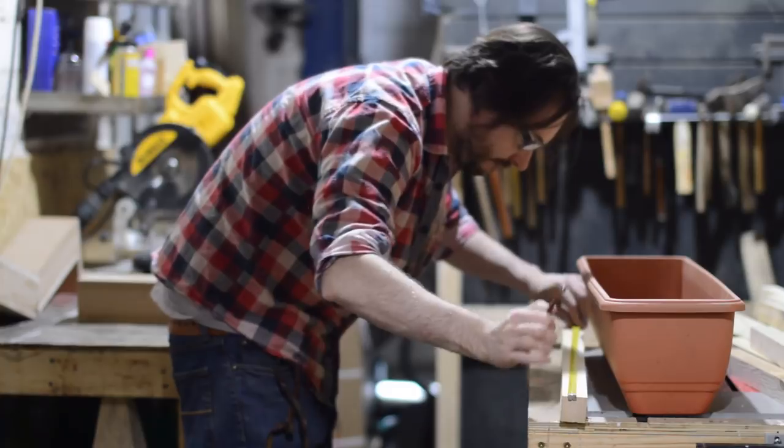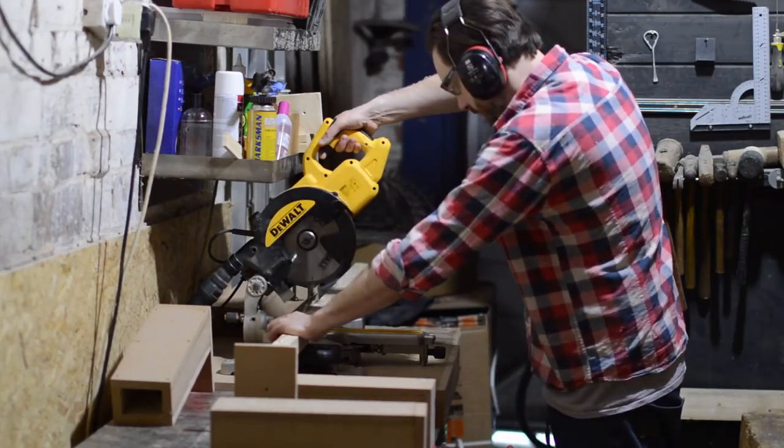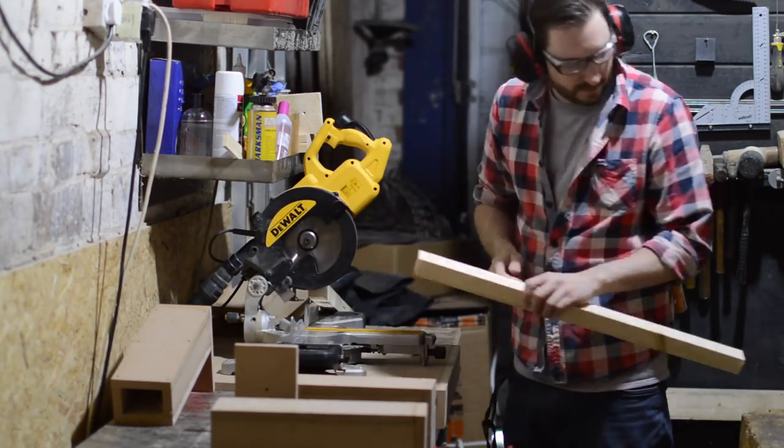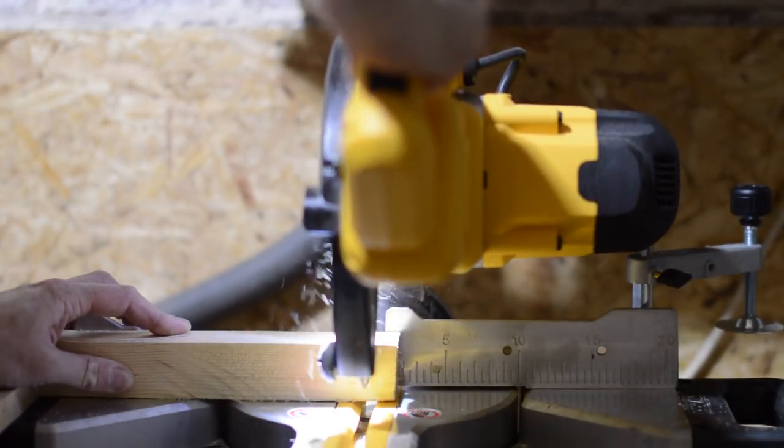Another thing I had knocking around were these plastic garden troughs, so I'm going to base my wooden planters around them. I use these troughs to work out the dimensions and then I can start cutting the pieces down on the mitre saw, setting up a stock block so I can cut all the long lengths at the same time.